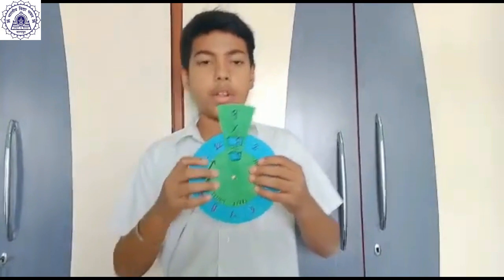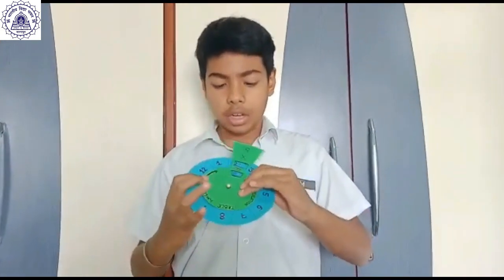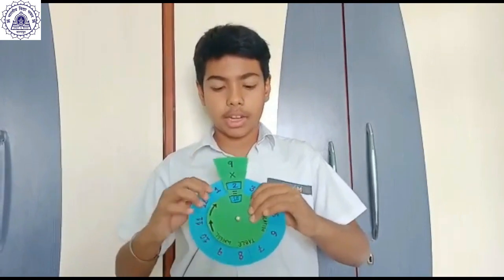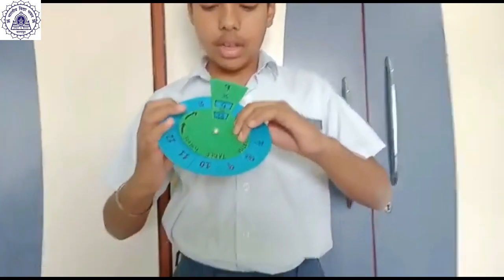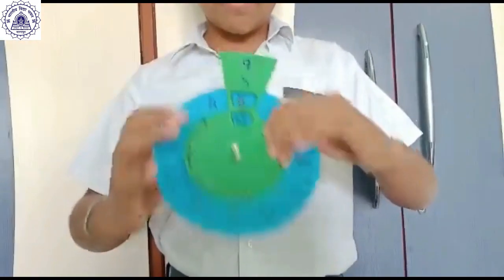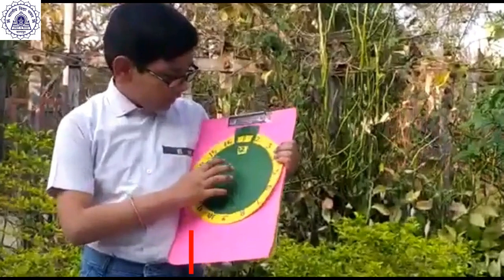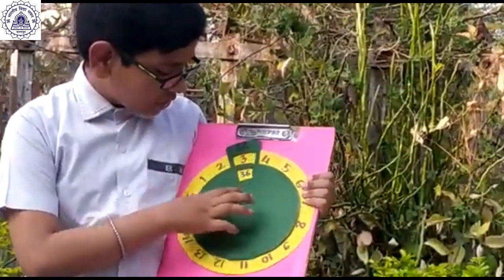I have written the table of 9. So, 9 ones are 9. 9 twos are 18. 9 threes are 27. 9 fours are 36. 9 fives are 45. 12 ones are 12. 12 twos are 24. 12 threes are 36.